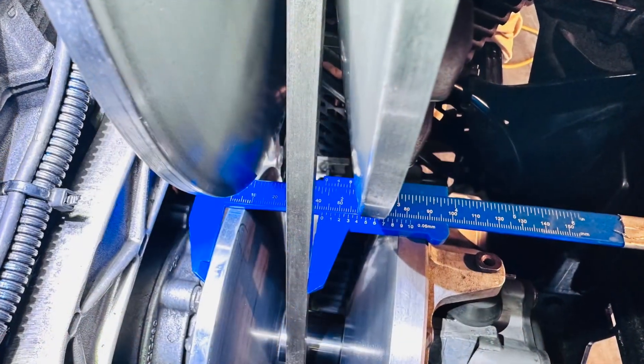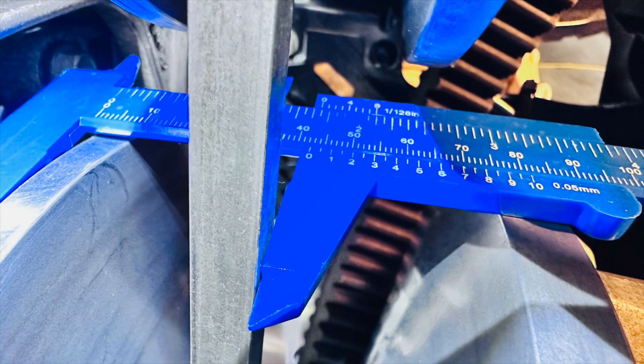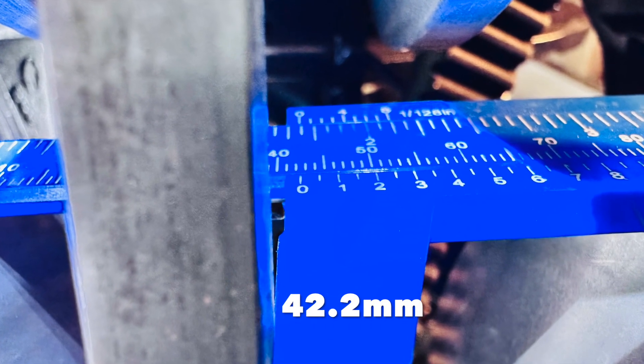I got a couple good close-ups of the X location, zoomed in pretty good, and I'm pretty happy with that — pretty much within spec. No issues there.